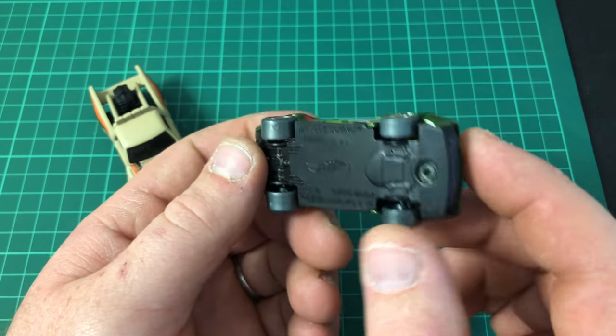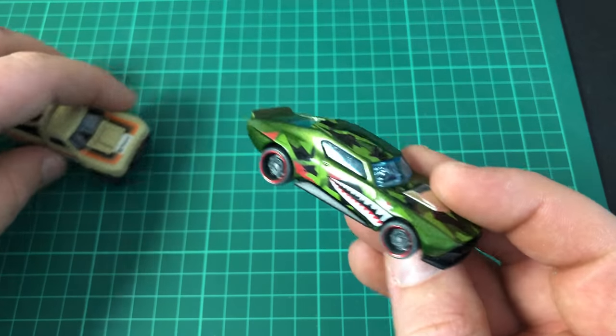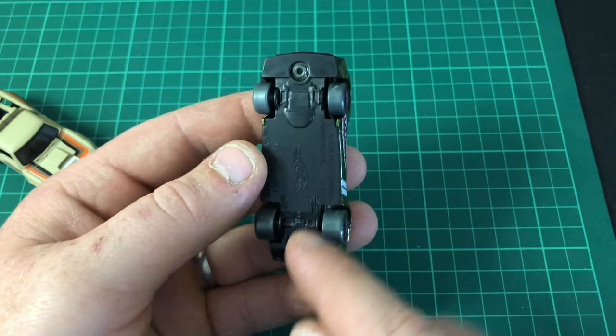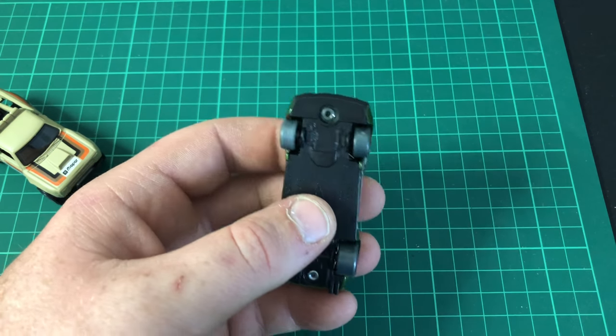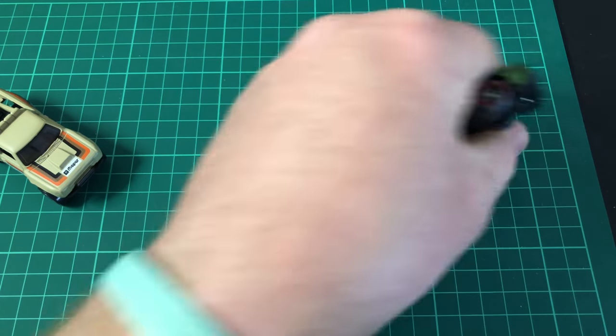I find it much easier to strip them down and start again. These two rivets here are the only thing holding your Hot Wheels together, so get your drill out, drill those two rivets out, and then it should come apart.